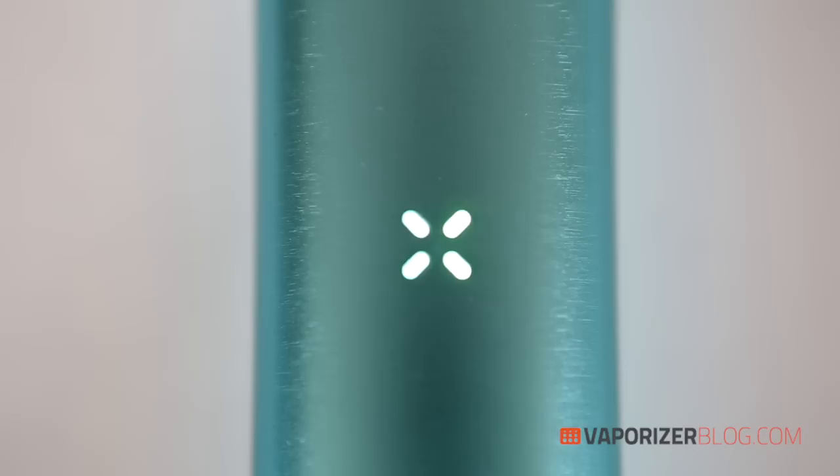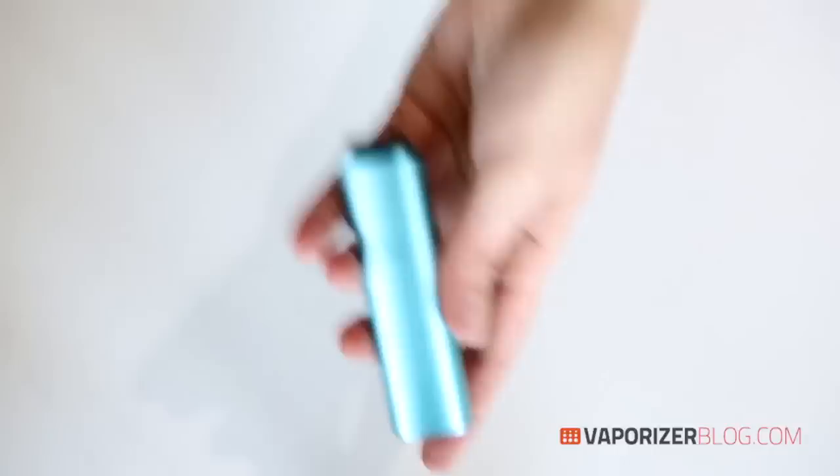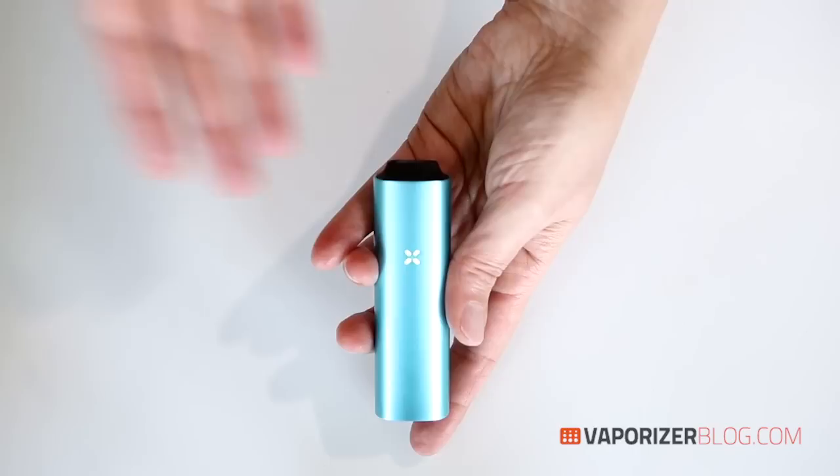To check your battery charge, just give the unit a shake and the petals light up to indicate battery level. One petal is 25%, two petals is 25–50%, three petals is 50–75%, and four petals is 75–100%. As you can see, we have 100% battery.